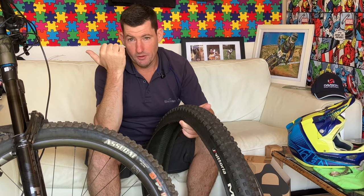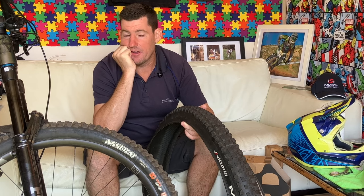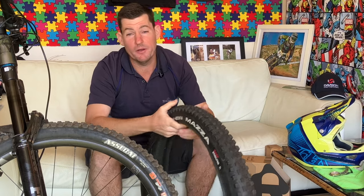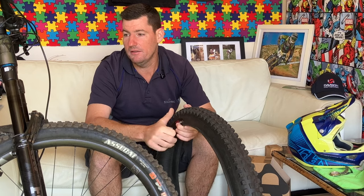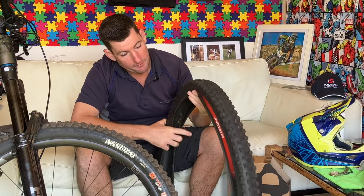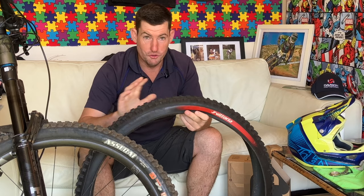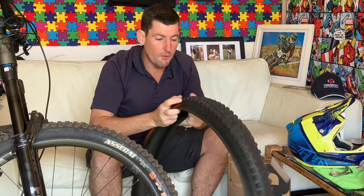For now I'm still on DHF Max Grip. I kind of want to go heavier - DH casing front and back - but I know it's going to be a slug for climbing, and you spend three minutes descending and 25 minutes climbing, so I don't want the climbing to be horrible. But that's it for the Mazza. I'm happy with it but it's just a little bit too much hand fatigue for me. I know there's a lot of guys running this tire now - it is definitely an upgrade on the old Mazza.